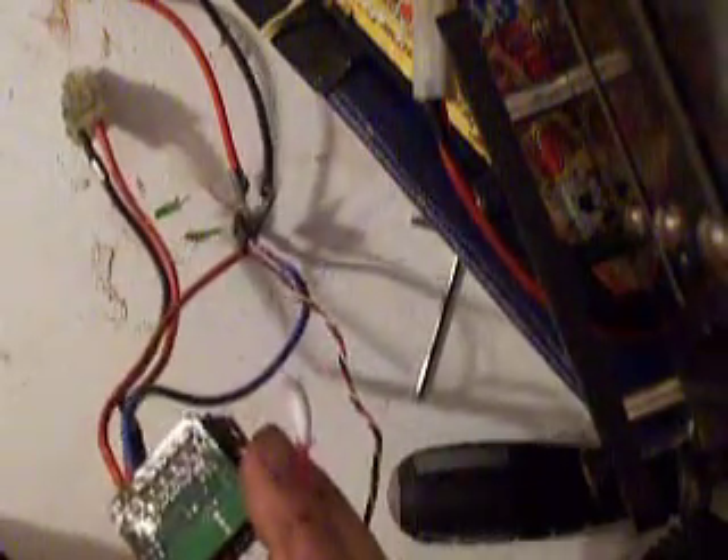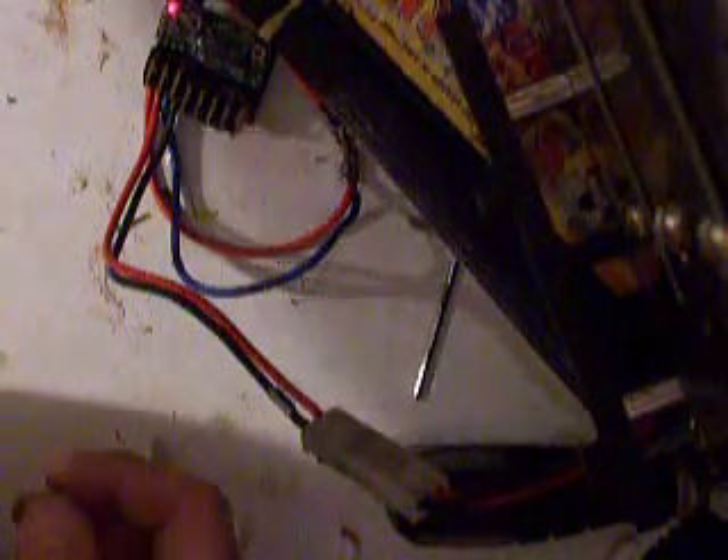Dry your hands off — make sure you don't get any more water back on the board. What you want to do now is plug it into the radio, and then plug it into the battery. The red light comes on. Get your controller and turn it on. It's working.